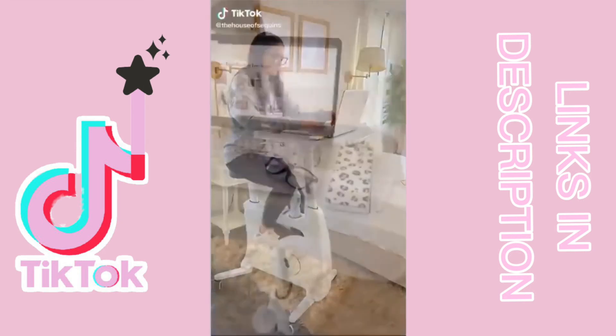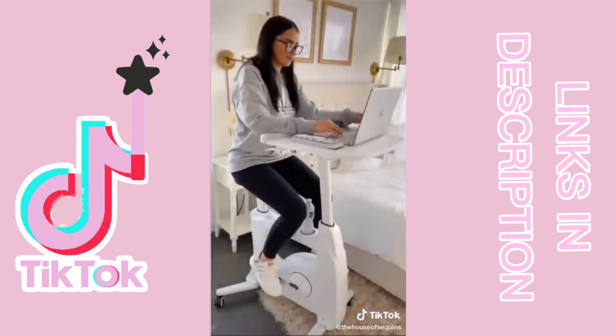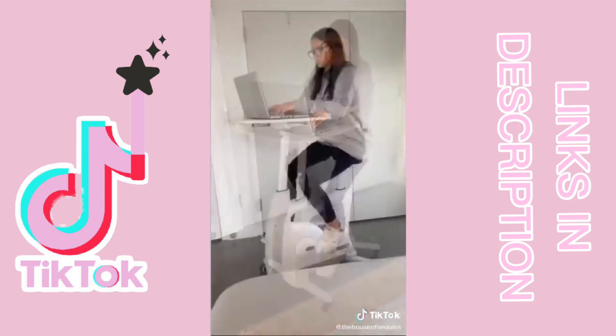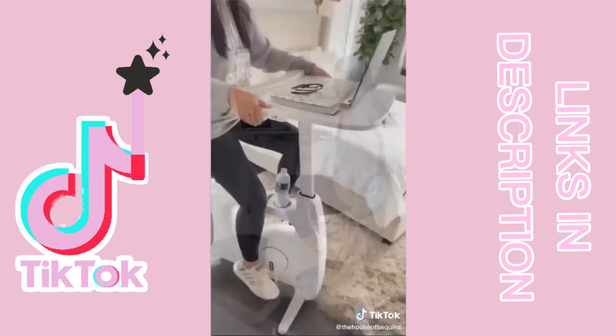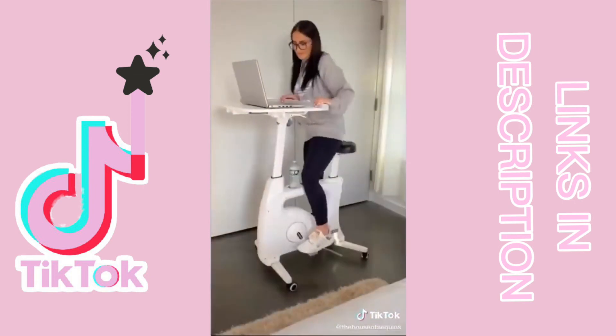Gadget you didn't know you needed. If you're working or going to school from home, this is for you. This desk bike is a helpful tool for mindlessly staying active — perfect while watching TV, studying, doing work, or just scrolling through social media. It is lightweight and totally movable with wheels, height adjustable, the desk slides, and has eight different resistance levels. This is the ultimate multi-tasker gadget.